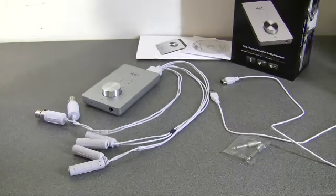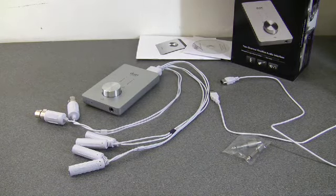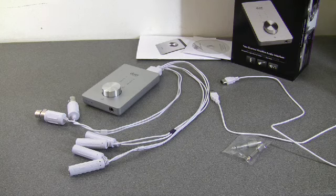There she is. I'll connect her up — I'll read all the documentation about which order to do things, because sometimes devices like to have the software and drivers installed before you connect. Then we'll have a look at it in action.